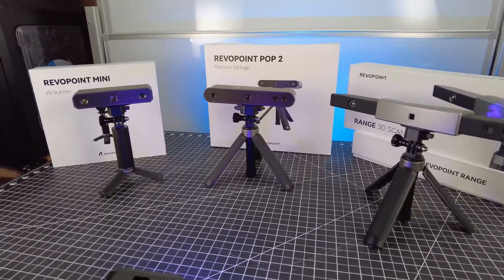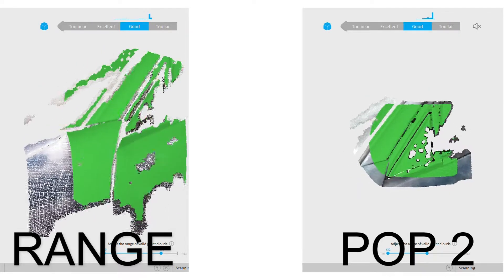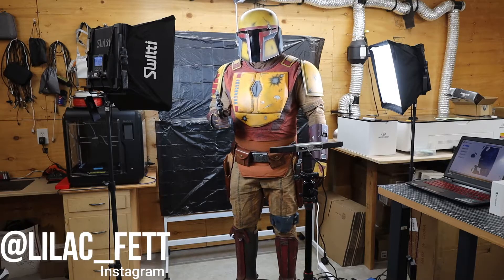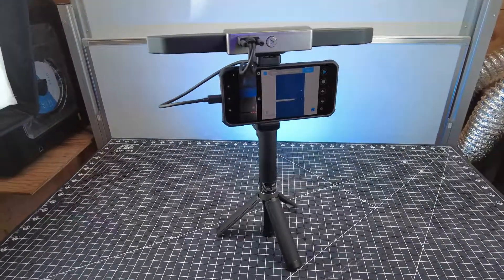Here's the POP2 and the Range scanning the same area, and you can see that the Range has a much larger scan area. And because you're working with larger objects, there is an option for a larger turntable, which comes in really handy if you're scanning an entire person. One thing I really like about these scanners is that you can plug it into a computer or hook up your phone to it and be way more mobile.